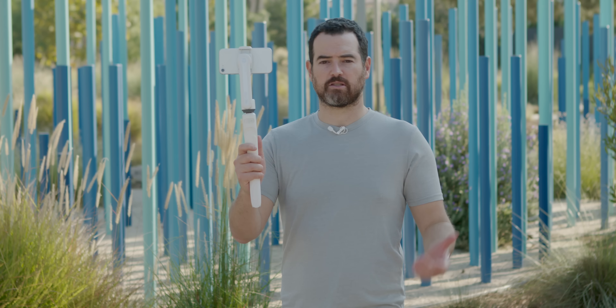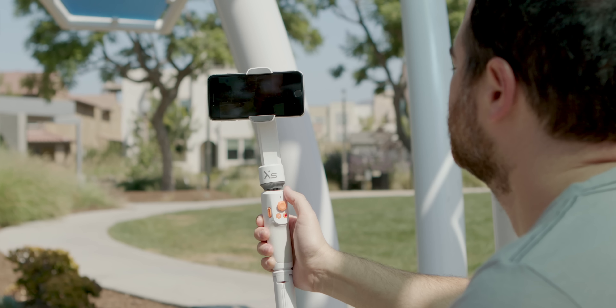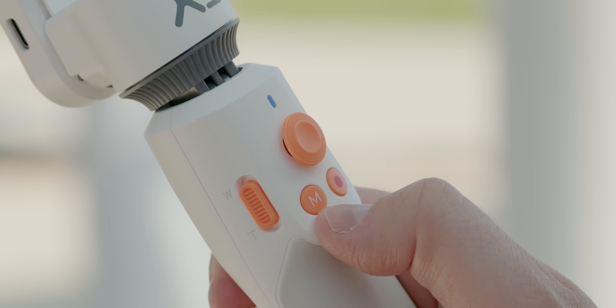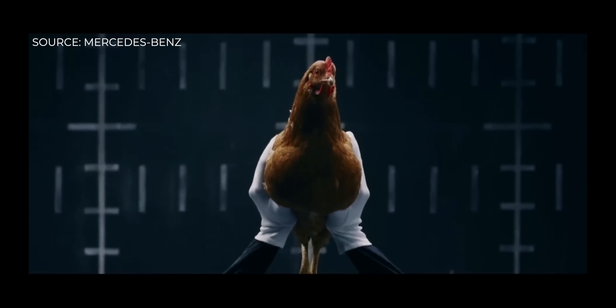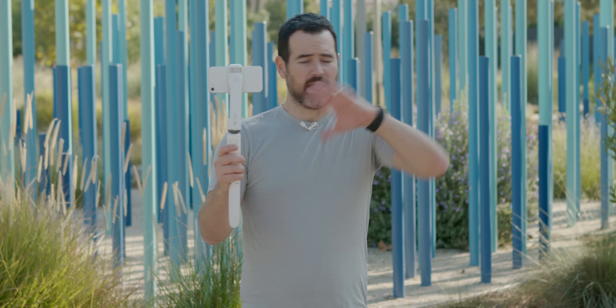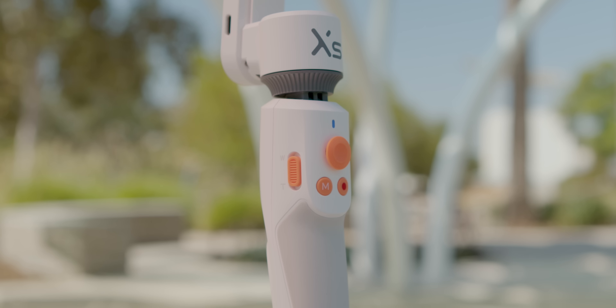The Smooth XS has a couple of modes. The first is PF mode — essentially a pan mode. You can control it with your wrist; twist your wrist and the phone will rotate and stay on that even plane. Next is L mode, a lock mode. Push the M button once and it's going to lock everything down — the phone stays locked no matter how you move it. This is my favorite mode. There's also a joystick you can use for manual motions.